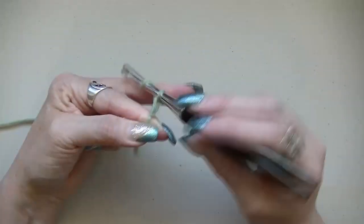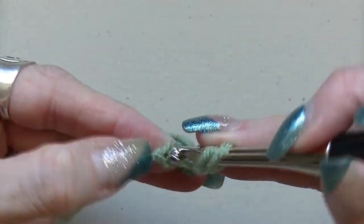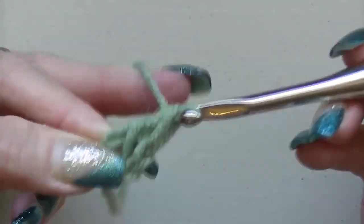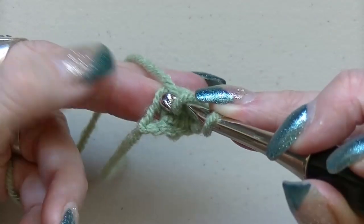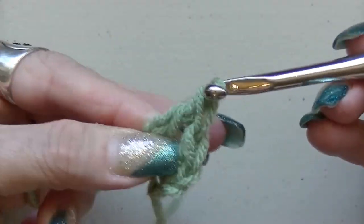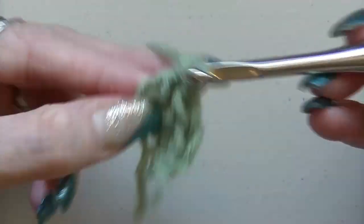So you're going to chain three. Yarn over, go into that chain on the bottom, pull up one, pull up two, go through two, go through two. Yarn over, go into that chain on the bottom, pull up one, pull up two, pull through two, pull through two, pull through two. Go in the bottom, pull up one, pull up two, go through two, go through two.